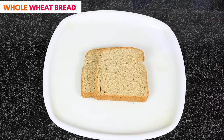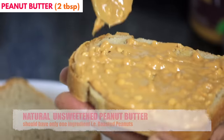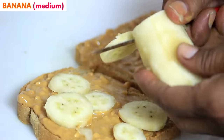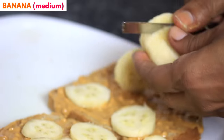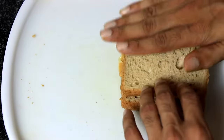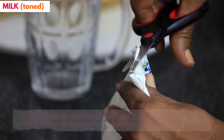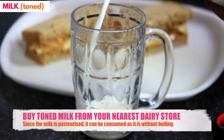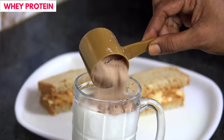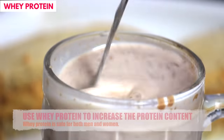Take two slices of 100% whole wheat bread. Apply natural peanut butter on both the slices. Now chop one medium sized banana and spread it across the bread slices. Join both the slices and cut them into two halves. The sandwich is ready. Have one glass of toned milk along with it. You can mix a scoop of whey protein powder to increase the protein content of the meal. That's it — enjoy the breakfast.